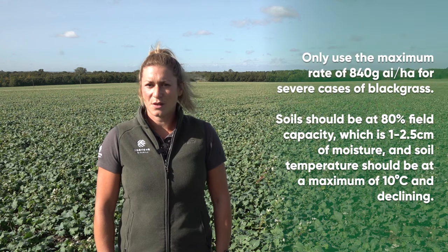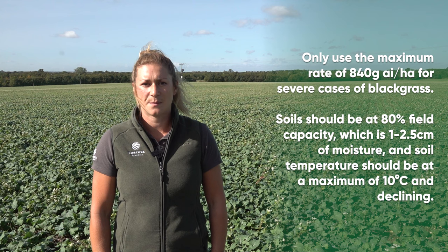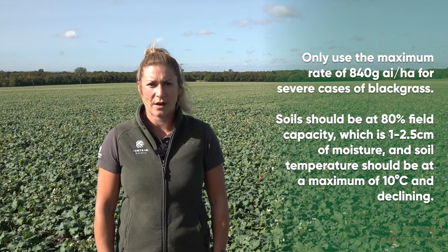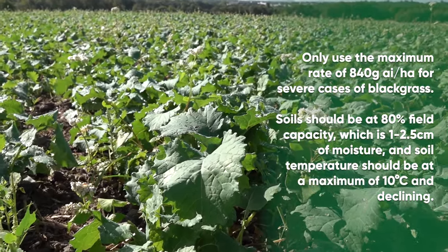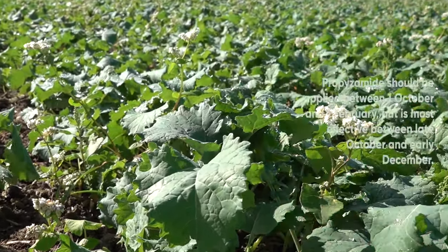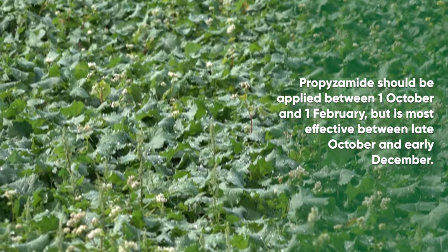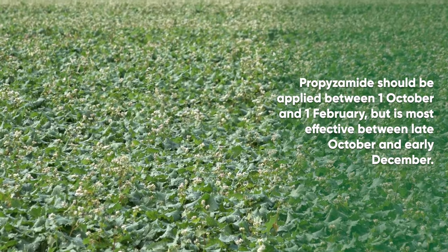Only use the maximum rate of 840 grams of active ingredient per hectare for severe cases of blackgrass. Soil should be at 80% field capacity, which is one to two and a half centimetres of moisture, and soil temperature should be at a maximum of 10 degrees centigrade and declining. Finally, remember that propizamide should be applied between the 1st of October and the 1st of February, but is most effective between late October and early December.